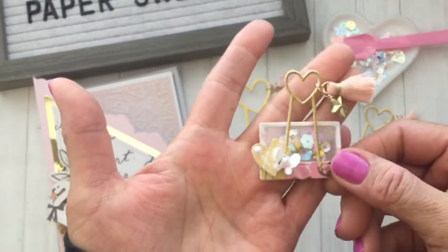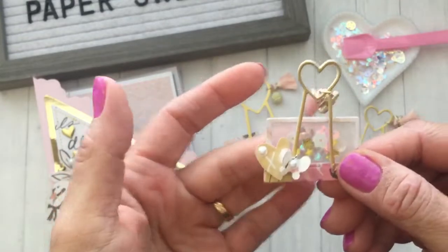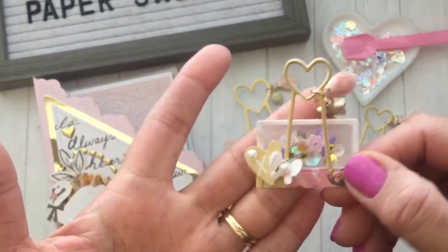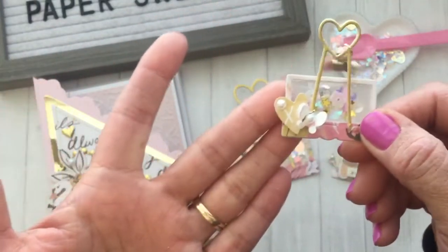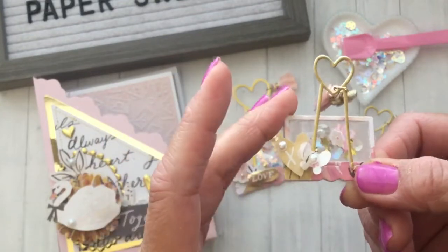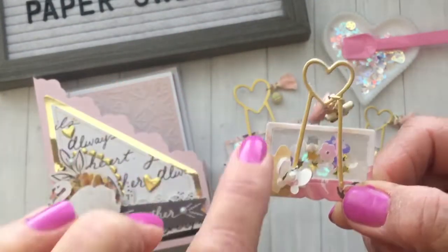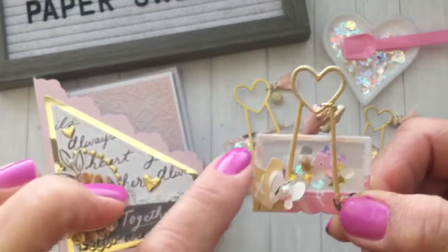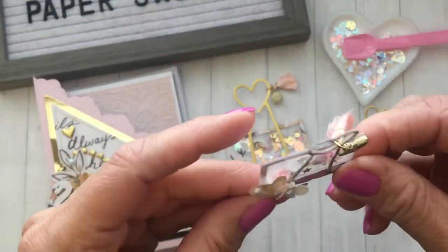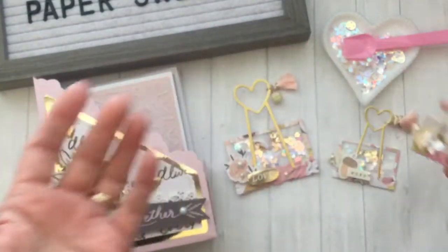And here is the smallest one — the little baby one, so cute. For the shaker construction I used vellum on the back and acetate on the front so you can really see all that sparkle coming through. I sewed around the vellum and acetate, so I didn't use any foam — they're really thin. I just had to sew as close as possible to the edge. You can definitely use foam if you prefer when creating your shakers.